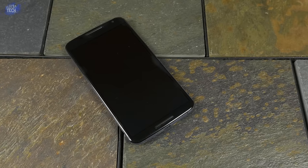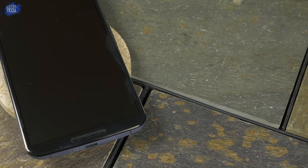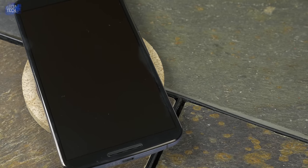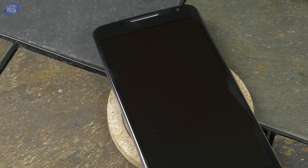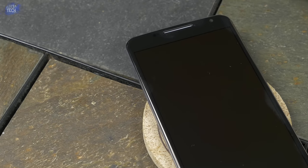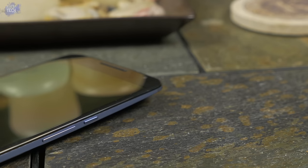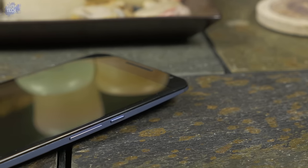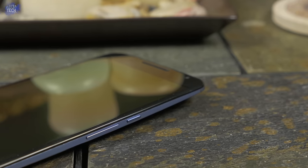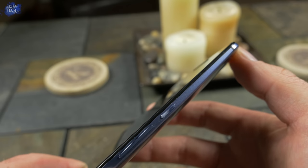The front houses the massive 5.96-inch Quad HD AMOLED display with a PPI of 493, which explains the gargantuan size of this beast. But that's not the only exciting part — you also have dual front-firing speakers, which is a nice touch. At the top you'll find your dedicated sensors, the 2-megapixel front-facing camera, and reports indicate a hidden LED light behind the front-facing speaker. On the right-hand side you have your power button and volume up and down buttons, positioned closer to the middle rather than the top to accommodate the size of the Nexus 6.